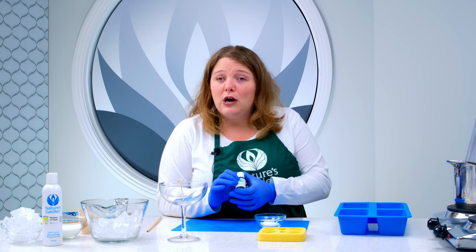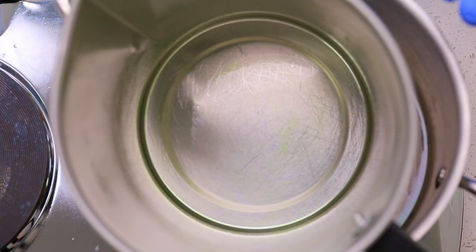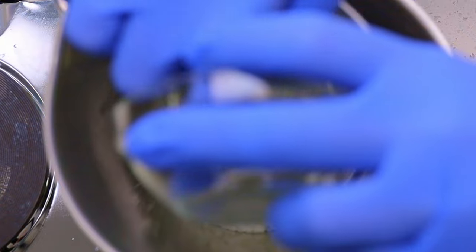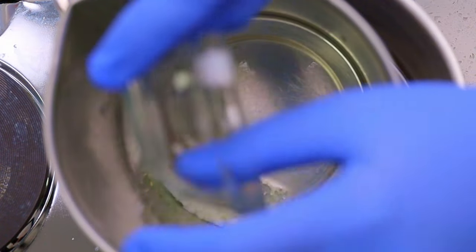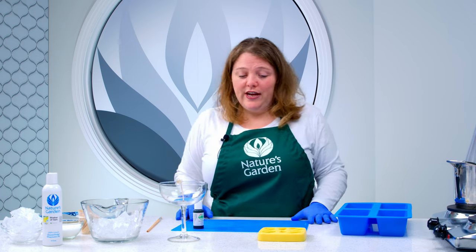They are very low odor, and I find them a little bit easier to clean up, so I really like them for that reason. All we are going to do is add our beeswax into our double boiler that we have already set up. We are going to leave that portion unscented and just let it melt, then get it colored and poured.